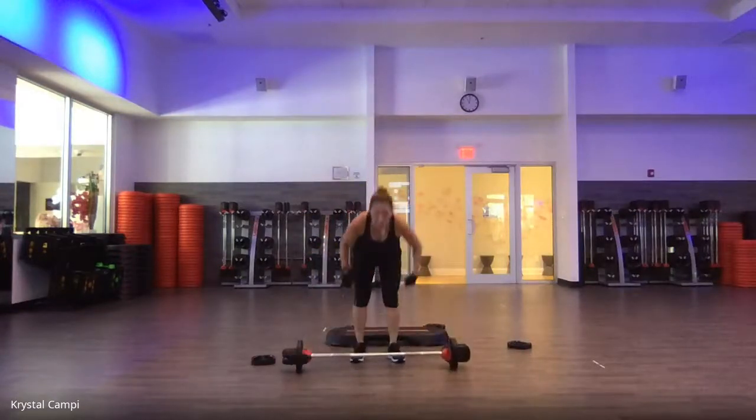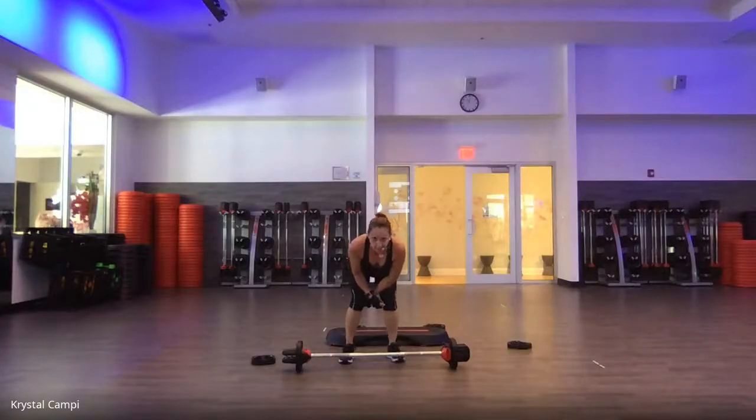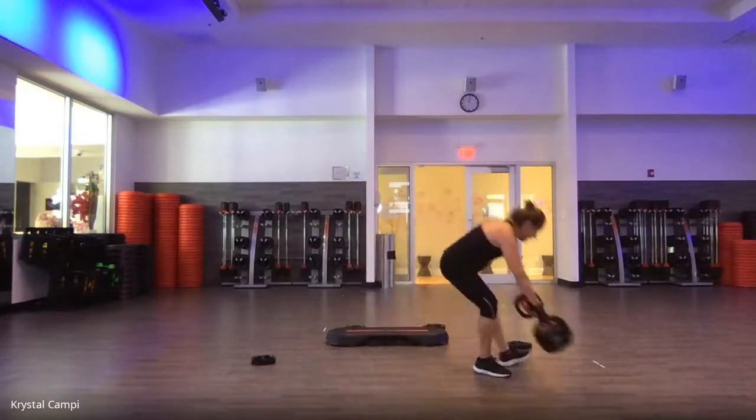Fold. Hips down. Forearms on your thighs. Round up through the spine. Heart rate is up — it doesn't matter how much weight you have, it all works. Pull away. Chest. Feel good? All right. We're going to hit the core.